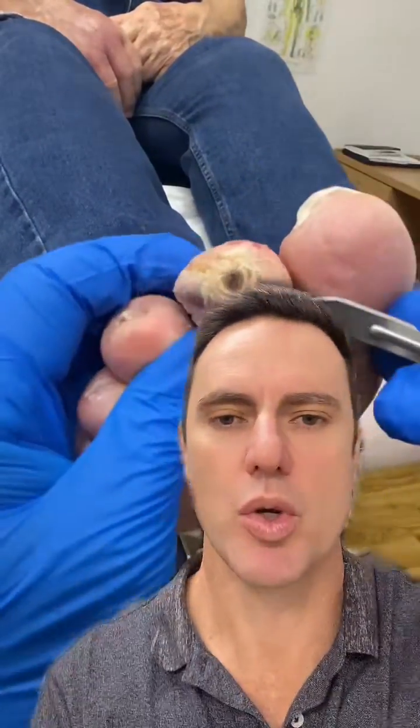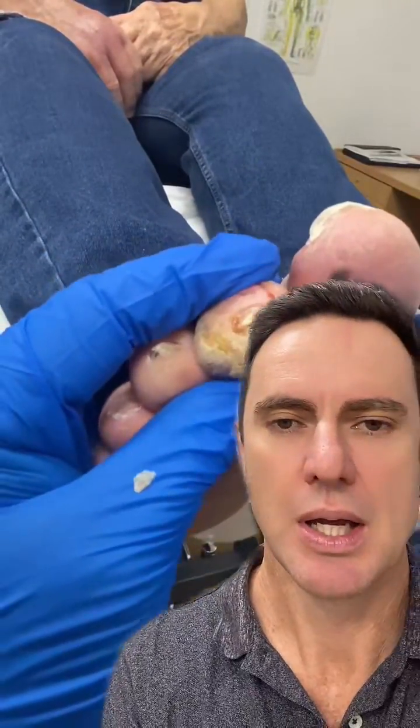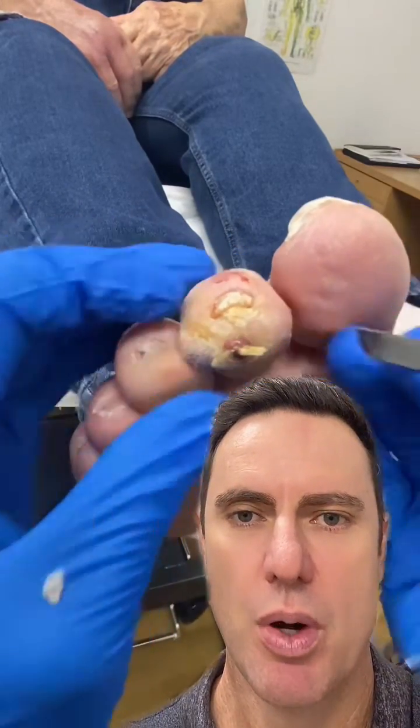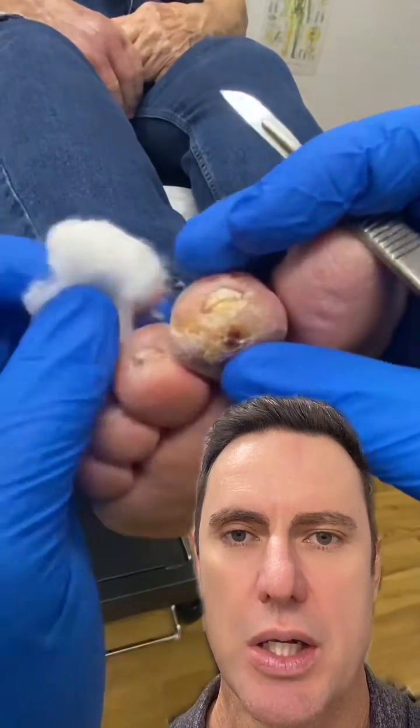Hey guys, this is Kent here, the podiatrist from Ergonix. We've had a few comments on one of the videos that you can see just here above me. What we're doing here is debriding an infected ulcerated corn.